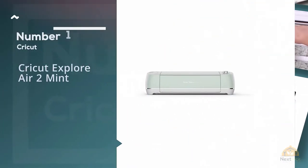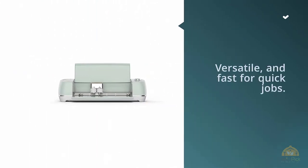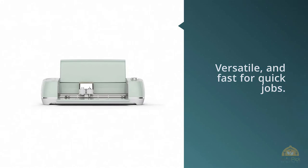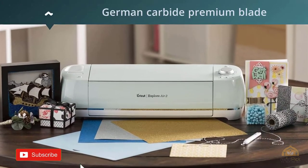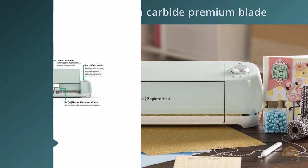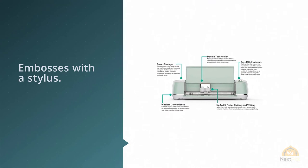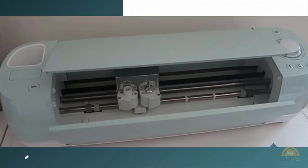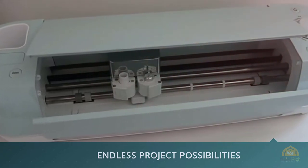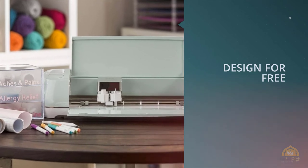Number 1 — Most popular: Cricut Explore Air 2 Mint. The Cricut Explore Air 2 is fun to use, precise, versatile, and fast for quick jobs. Owners gush over the Cricut Explore Air 2 — the spouse of an avid user joked that he'd be divorced if this homewrecker vibrated. For starters, it can cut different materials, opening up endless possibilities for projects. It's also multifunctional: it cuts with a German carbide premium blade, writes with a black pen, and even scores and embosses with a stylus.